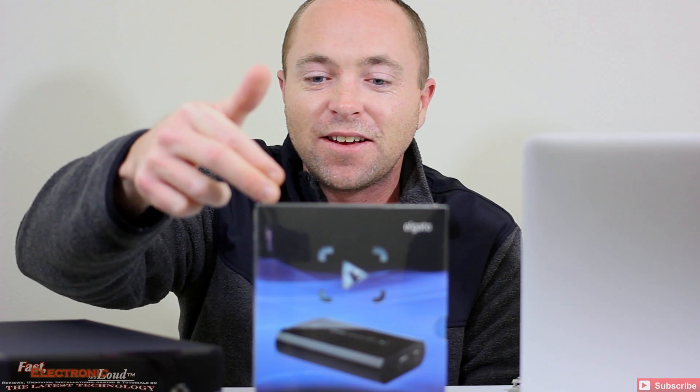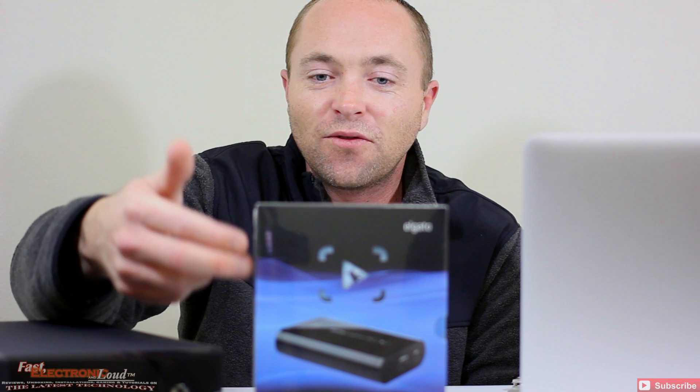So let's do what we do best and actually drill down and get into the unboxing. First look — Elgato Game Capture HD. Let's check it out.